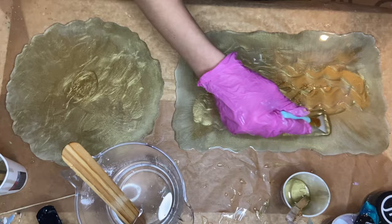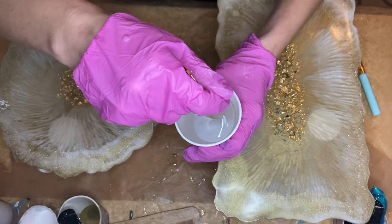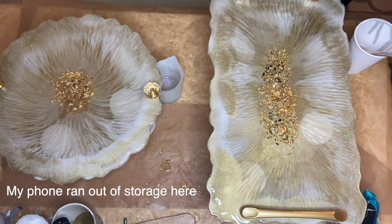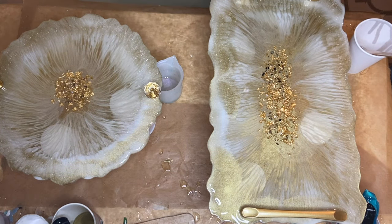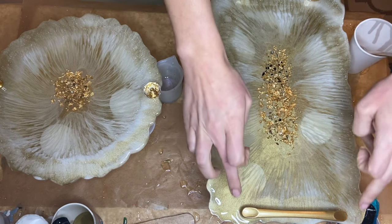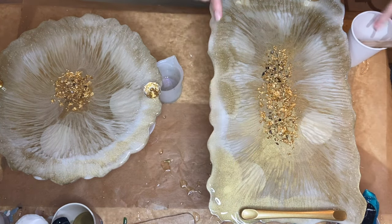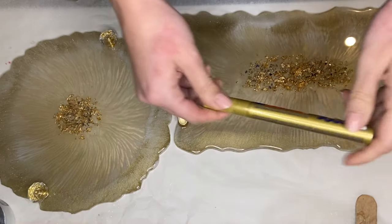I allowed that layer to harden for several days, then flipped the tray over and this time put on the liquid latex on the back to protect the trays. I'll leave a link above if you're interested in seeing exactly how we do that. I added in my handles, and here I am the next day adding a gold trim with an edding marker.